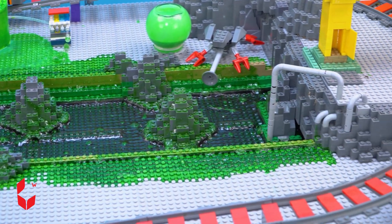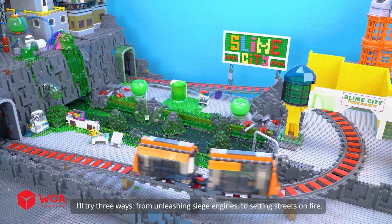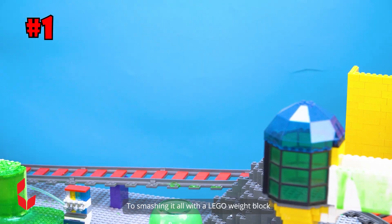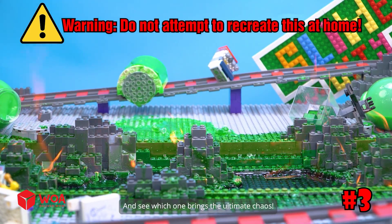Welcome to my Lego slime city — modern, peaceful and spotless. But my mission today is to wipe this entire city off the map. I'll try three ways: from unleashing siege engines, to setting streets on fire, to smashing it all with a Lego weight block — and see which one brings the ultimate chaos.